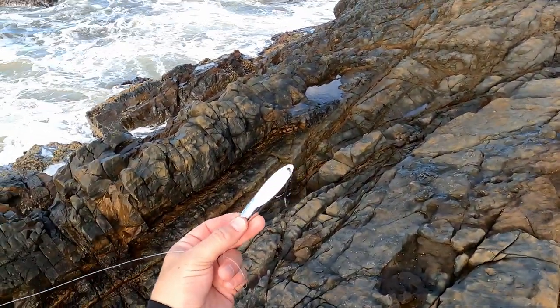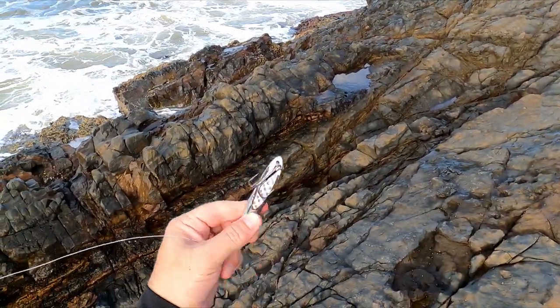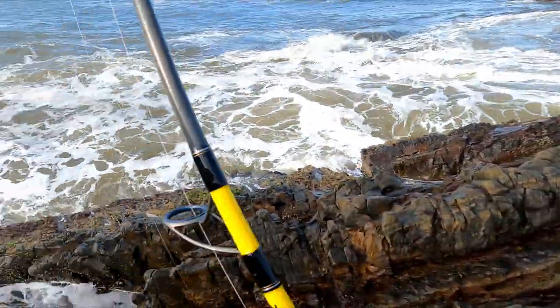Hey guys, here we go — using a Halco Twisty 50 gram. Normally do pretty well with these, so hopefully it does the trick today.